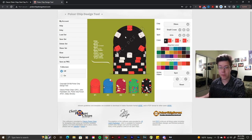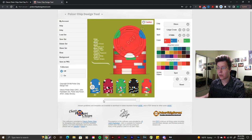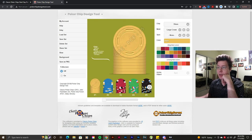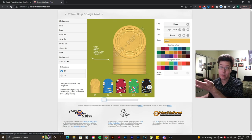You can take any design, export it as a PNG, and if you want to order from CPC you can directly send them the proof — it tells you all the colors. You can upload an inlay and all kinds of cool stuff. There's also a large crown set I made that was a bit wilder but fun.